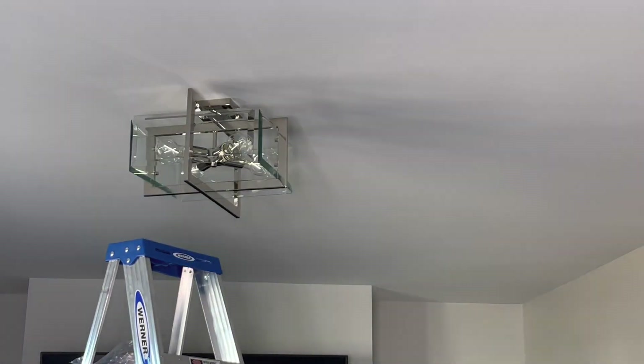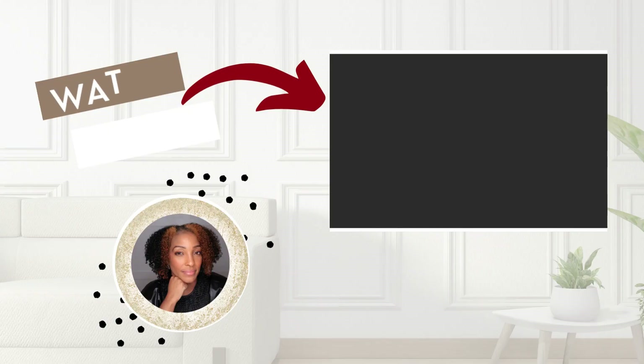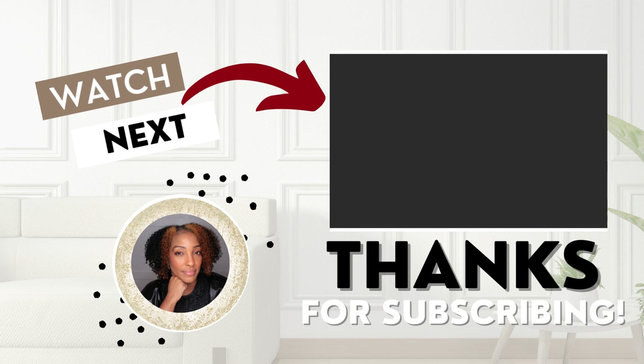Please go ahead and click the playlist and don't forget to subscribe. Bye!